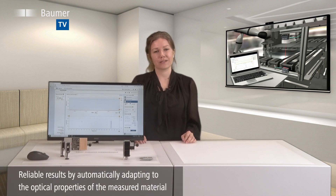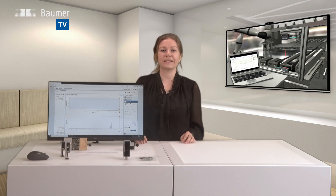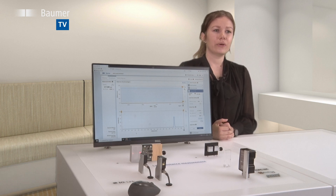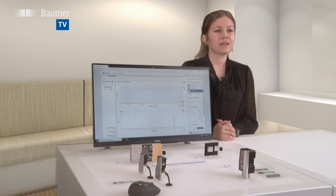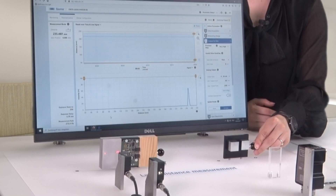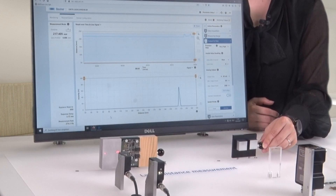Laser distance sensors deliver reliable results by automatically adapting to the optical properties of the measured material. Materials characterized by low reflectance will make the sensor extend the exposure time. A sensor emitting a higher amount of light can also receive a higher amount of light. Dark objects like black rubber or shiny objects like metal will be reliably measured.